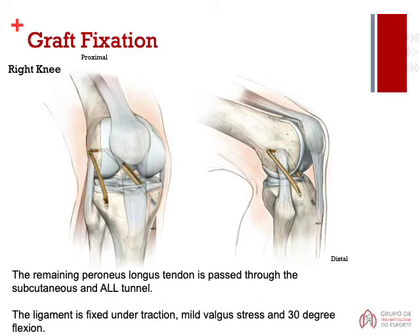The remaining peroneus longus tendon is passed through the subcutaneous and ALL tunnel. The ligament is fixed under traction, mild valgus stress, and 30-degree flexion.